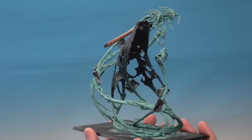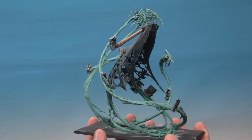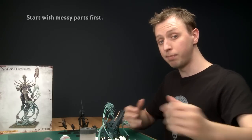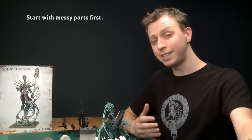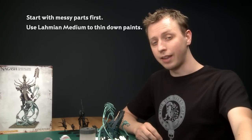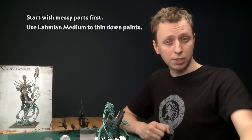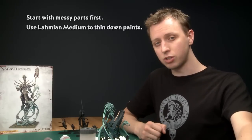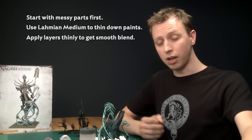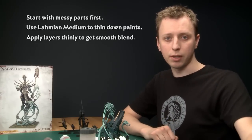Now the scabbard's done, this part is mostly finished. There are still a couple of things to do like the books and the belt, but we'll be coming back to those later in parts three and four. When painting this part of Nagash, always remember to start with the messy parts first because you'll be neatening up later when you add other colors. I used quite a lot of Lahmian Medium on this assembly because it allowed me to thin down my shades without changing their properties, achieving a nice smooth blend. When doing the blend, apply each layer thinly, let it dry completely, then apply another one and keep going until you're happy with the result. We're going to move on to part three where I'll be painting the body and a couple of sub-assemblies - I'll see you there.